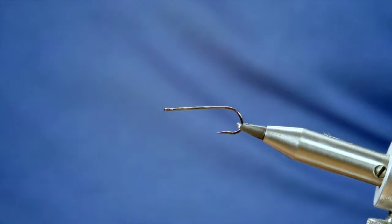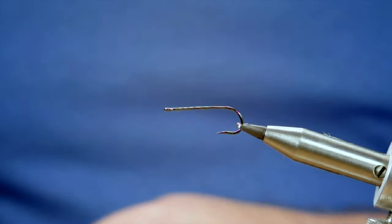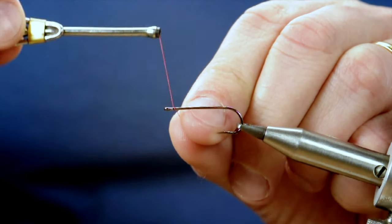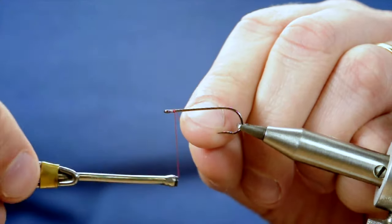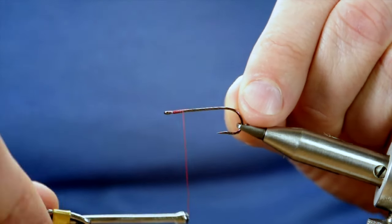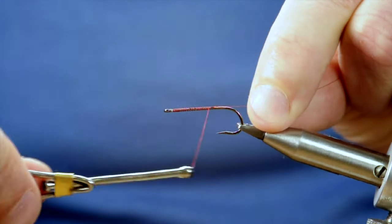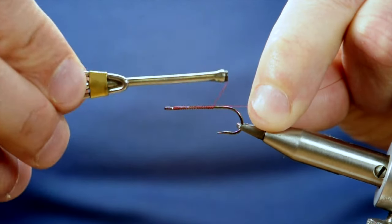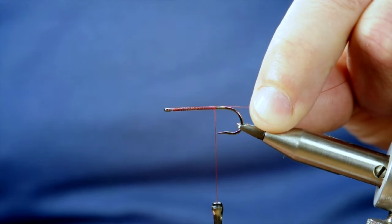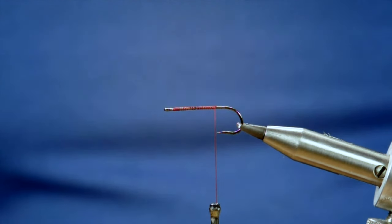First thing I'm going to do is a little rub of wax through the thread just to get me started. I'm going to start back a millimetre or so from the eye, then once I get going I can bring my thread up. I'm going to stop at the point of the hook and remove my waste.